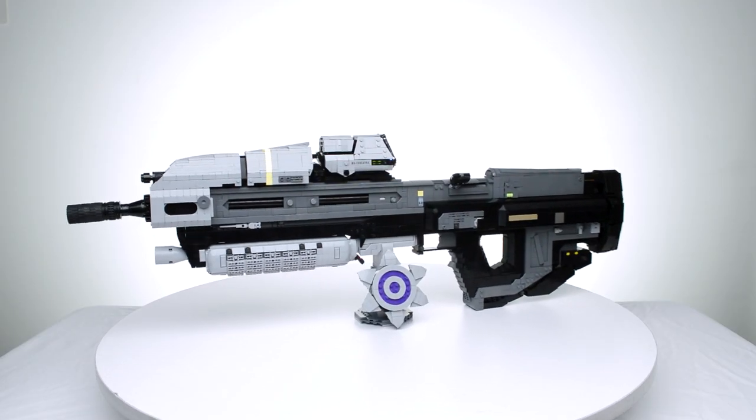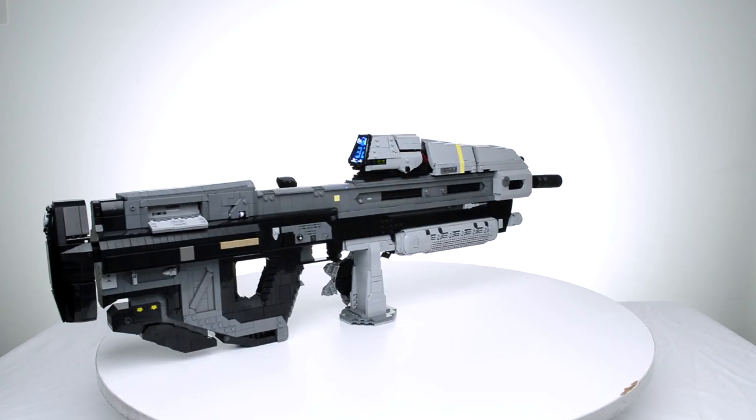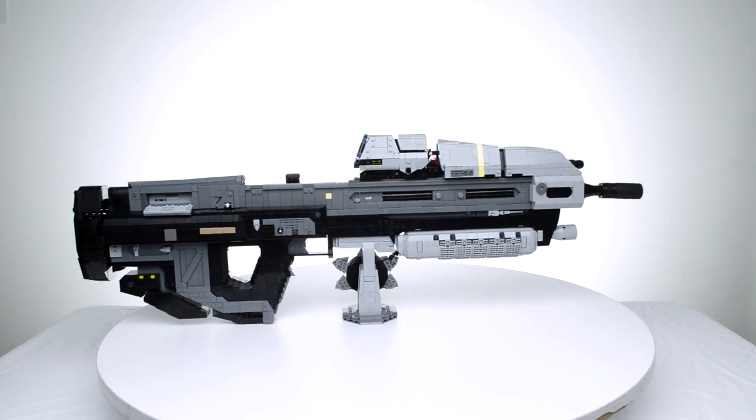The LEGO MA-37 is 32 inches long with stock collapsed, 36.5 inches long with stock extended, and weighs 6 pounds.